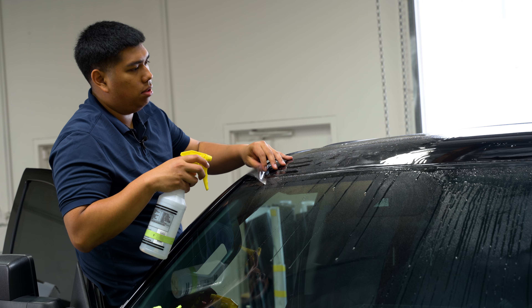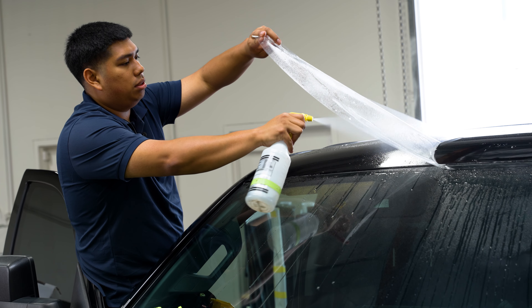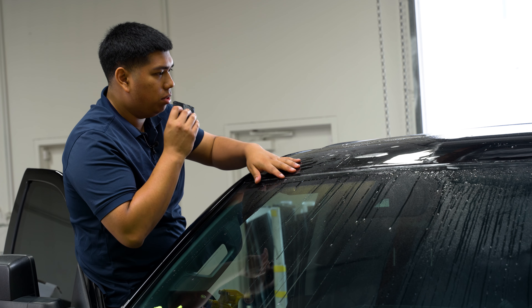Now that we're on the passenger side, we're going to go ahead and lift our material to reposition it. Spray tack solution. Now we're going to pull the film until it reaches the other side of the roof.